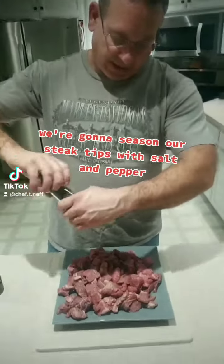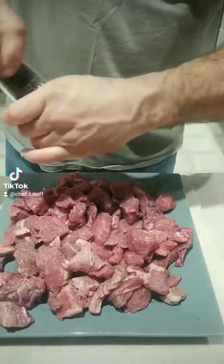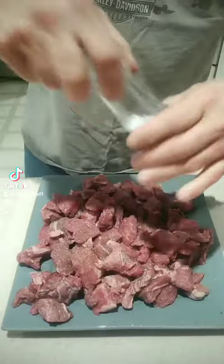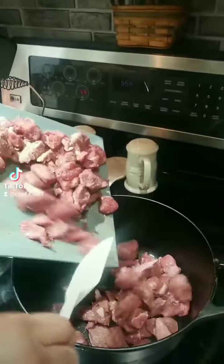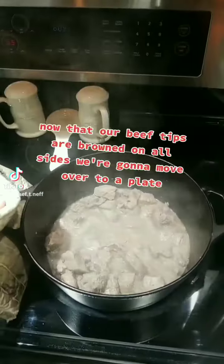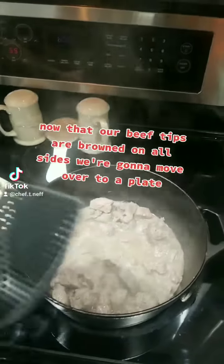We're going to season our steak tips with salt and pepper. With our Dutch oven preheated, we're going to add in our beef tips. Now that our beef tips are brown on all sides, we're going to remove them over to a plate.